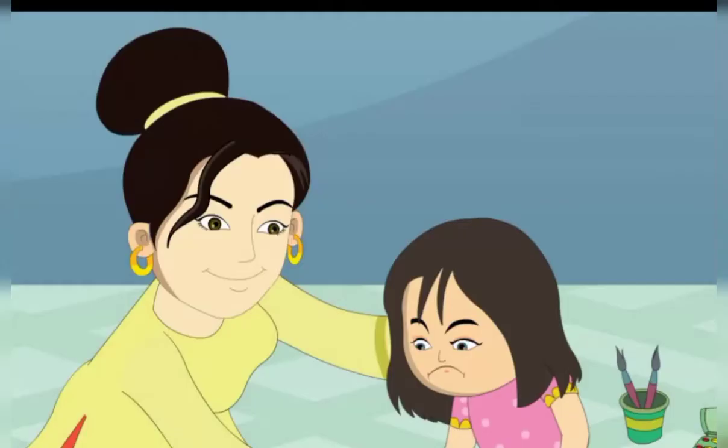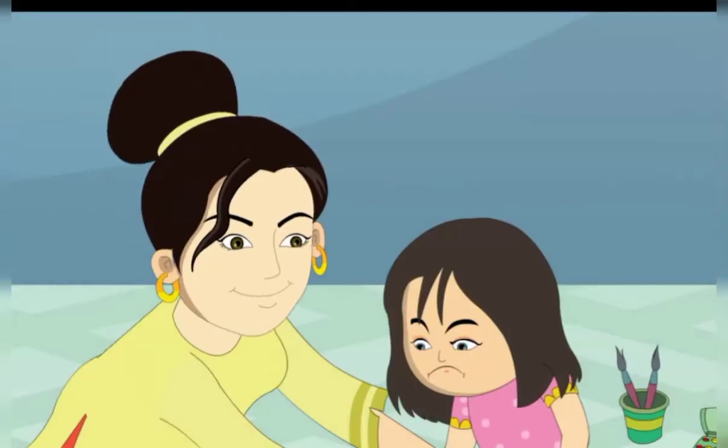Mummy says, don't worry Sheena. Mummy puts Sheena's right hand on the red color. Then Mummy puts Sheena's hand on the paper. Her hand print is on the paper. It looks very nice.